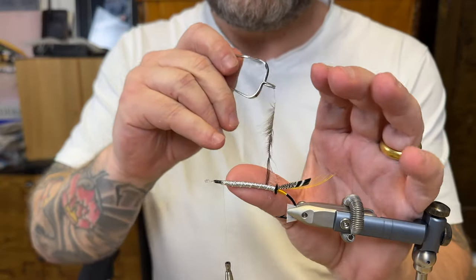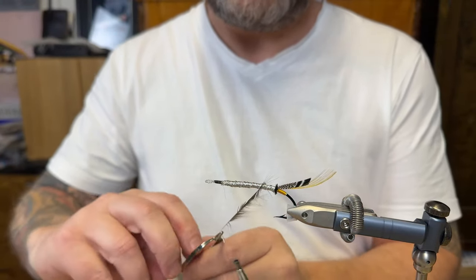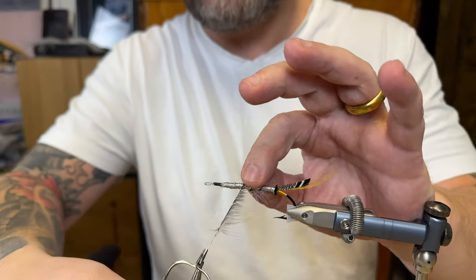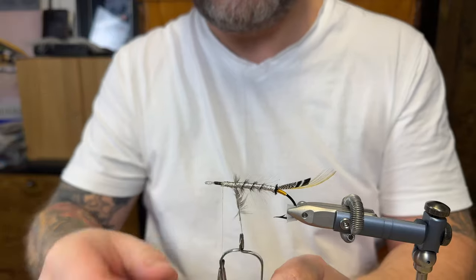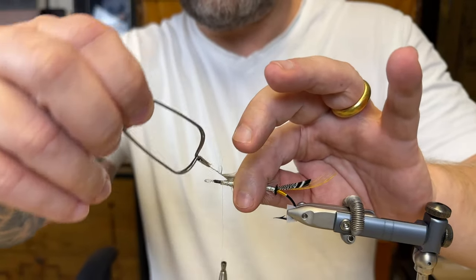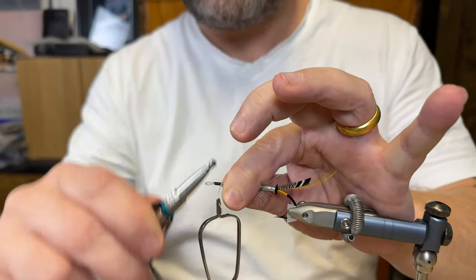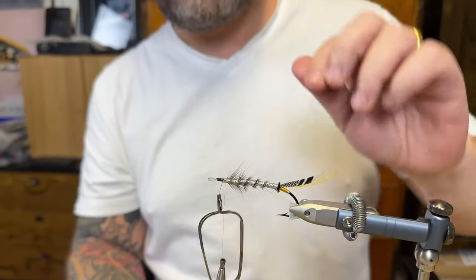Next step is to apply the body hackle. You want to stay just behind that oval silver tinsel so you hide the stem, just behind it. There we are. Put the hackle in place — just going to make sure I use everything on that feather. Securing it. There we are.